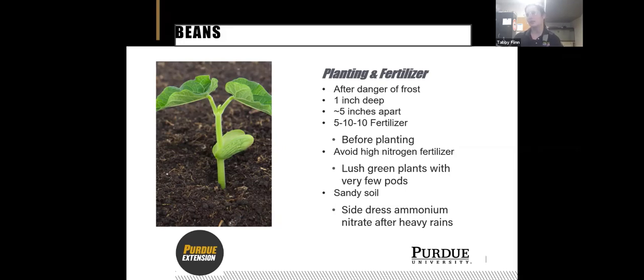If you have really sandy soil, you can lose a lot of nutrients after a heavy rain. What you can do is side dress with ammonium nitrate after a heavy rain — pour it down next to the plants about three or four inches away. Make sure you don't get it on the leaves because you can give them a chemical burn.